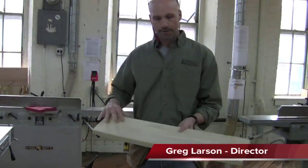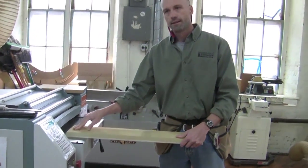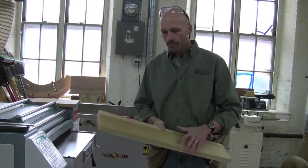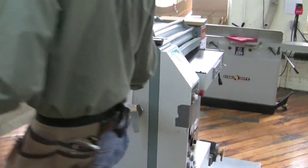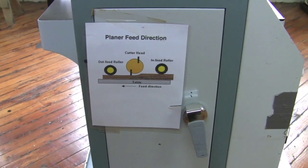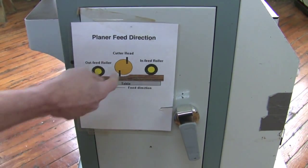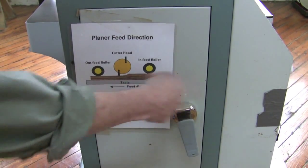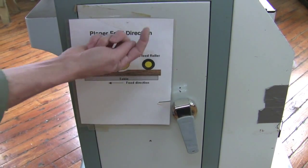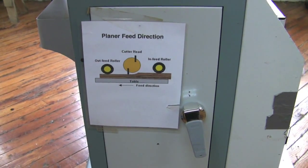Now we've got a reference surface — it's nice and flat and that's going to sit against the planer bed. The blades are on top, so material is removed from the top. The planer has an infeed roller and an outfeed roller that help hold it flat as it goes through, with the cutter head in the middle rotating into the board as it's fed in.